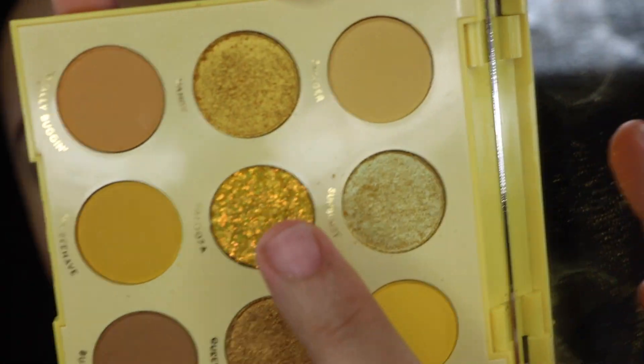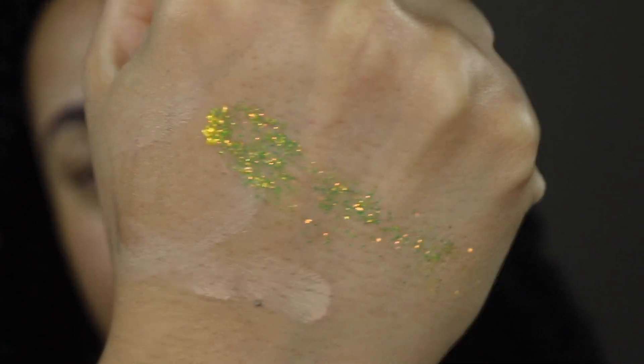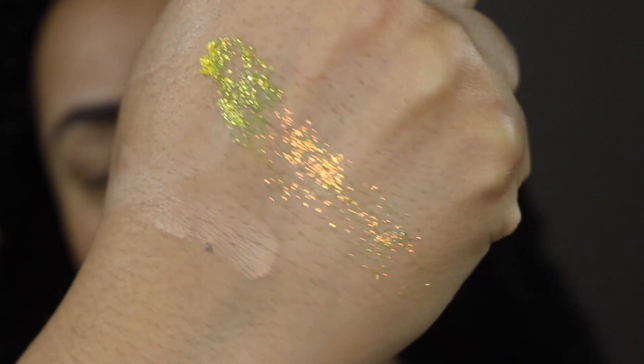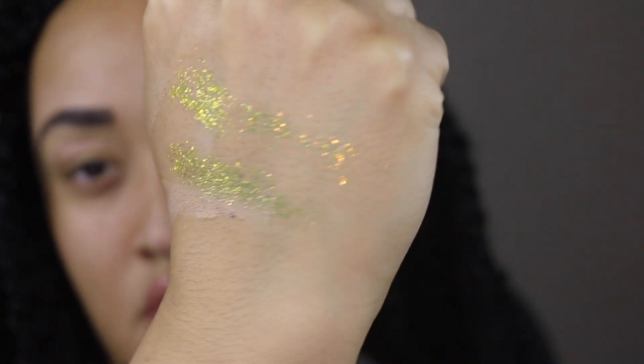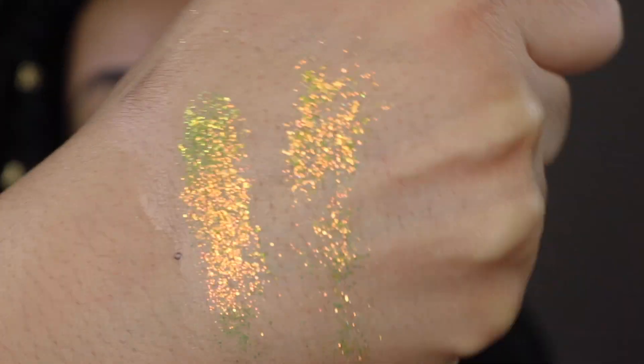Here is the pressed glitter Palooza. I didn't swatch it on my eyes because glitter tends to irritate them and I didn't want that to affect the rest of the video. On the arm swatch, the top is without glitter glue and the bottom is with NYX glitter glue.